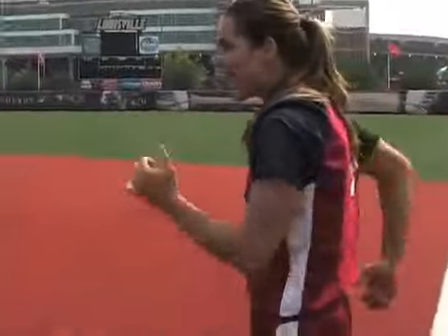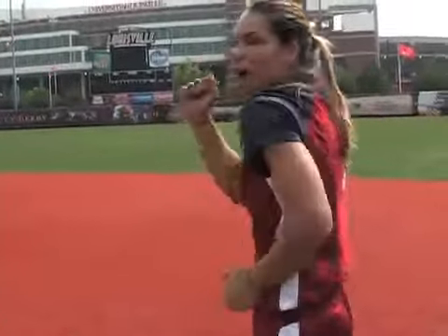A lot of times when we're thinking about running, we're only thinking about the bottom half of our body — moving our legs as fast as we can. Well, the faster you're able to move your arms, the faster your legs are going to be able to move. So when you're moving your arms, you want to make sure that you're driving your elbows back. A lot of times when people are running wrong with their arms, they're just running with their arms up here.